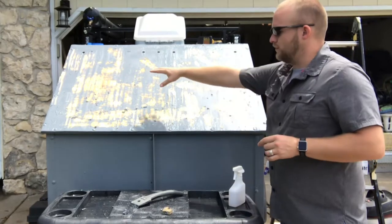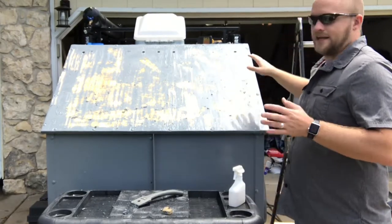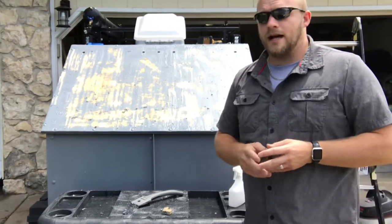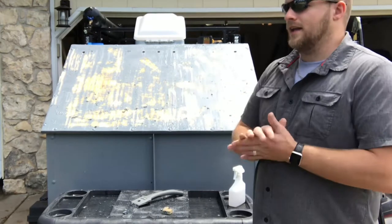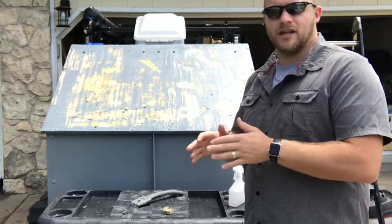I do still have plans to put a 9 by 32 window right here, but it's not going to be right now — I can always put it in after I do all this work. I'm not going to do a step-by-step video, but I will come back when I have this paint removed and sanded down completely, and we'll see what it looks like when I get the fiberglass cloth on it.